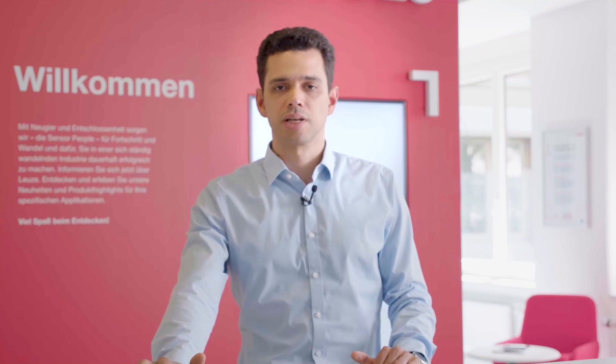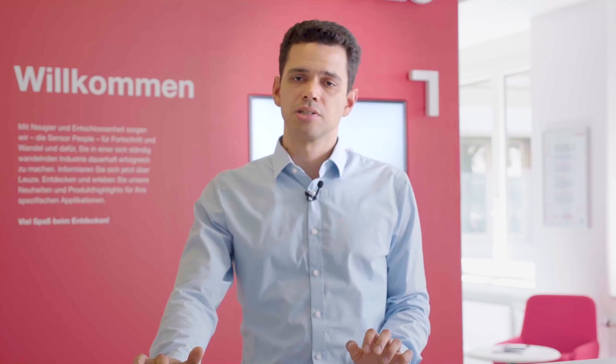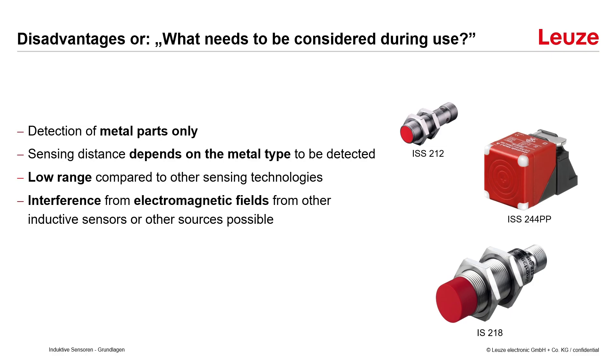Now let's look at some disadvantages, or what needs to be considered during use. Only metals can be detected, so if it's necessary to detect other materials another type of sensor is needed. The sensing range depends on the metal type to be detected, which needs to be considered during installation. The range is very low compared to other sensing technologies — typically a few mm up to 40 mm. And there can be interference from electromagnetic fields from other inductive sensors or from external sources.